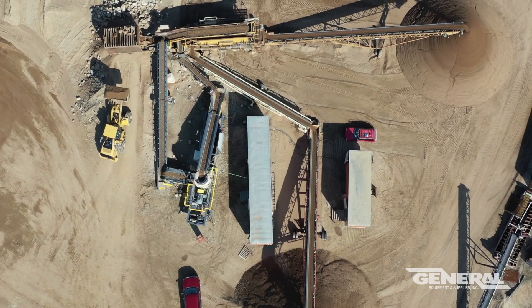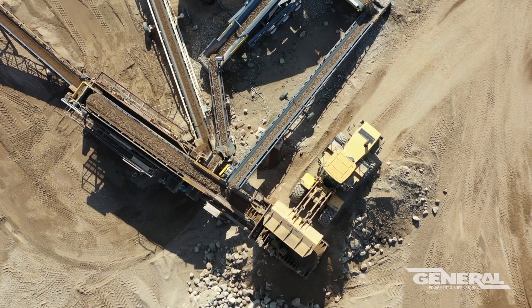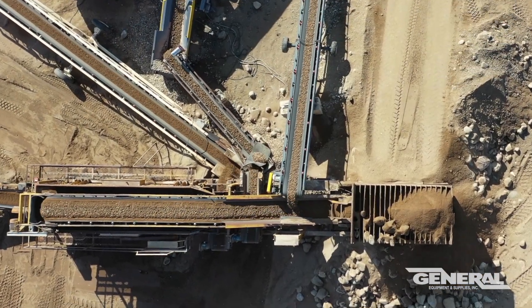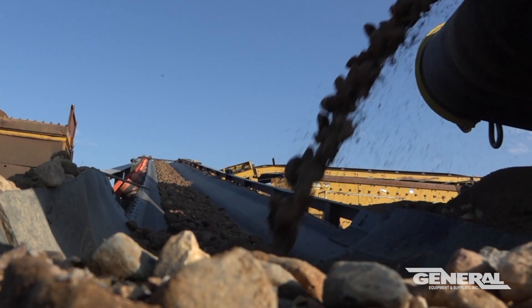I bought the feeder screen — it's a Cedar Rapids feeder screen, used, from General early last year. They had gone through it in their shop and did a lot of work to it, and it's performed very well. We have had no issues with it since we've had it. It's been very impressive — we have not done anything to it besides use it, and it has worked very well.